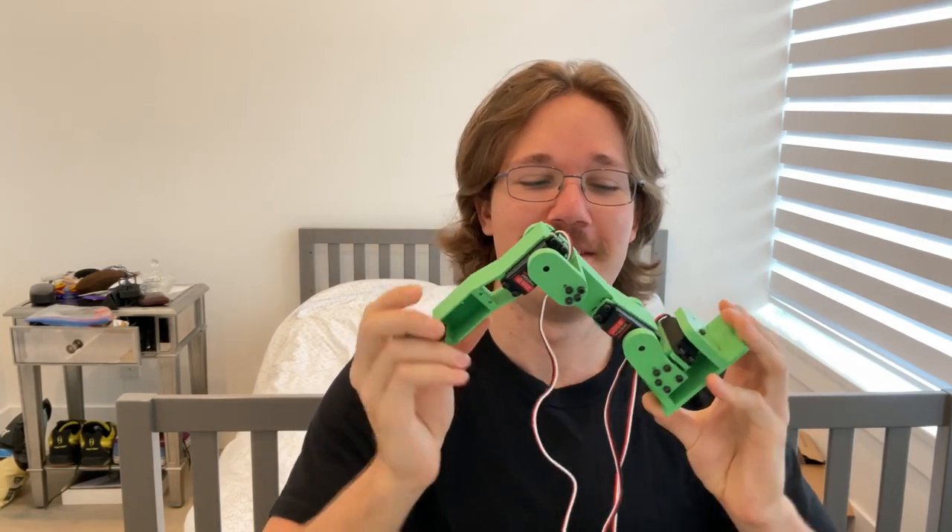I just 3D printed a leg — a prototype of it. My printer actually clogged and broken and did a whole bunch of things. That's why the episode is so late.